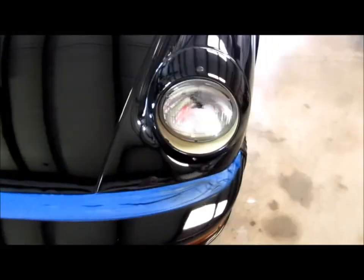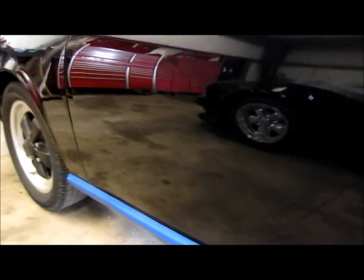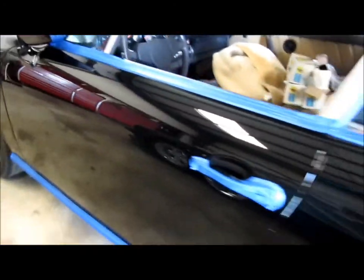I've got the Doctor Color Chip system for all these chips that are all over the place. So day two we'll be filling in the chips and opti-guarding the car.